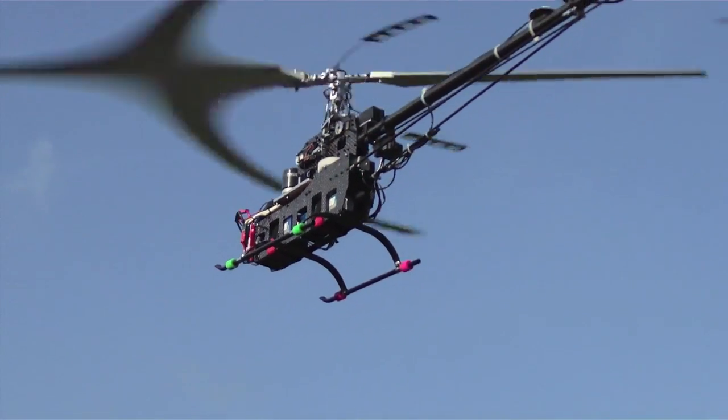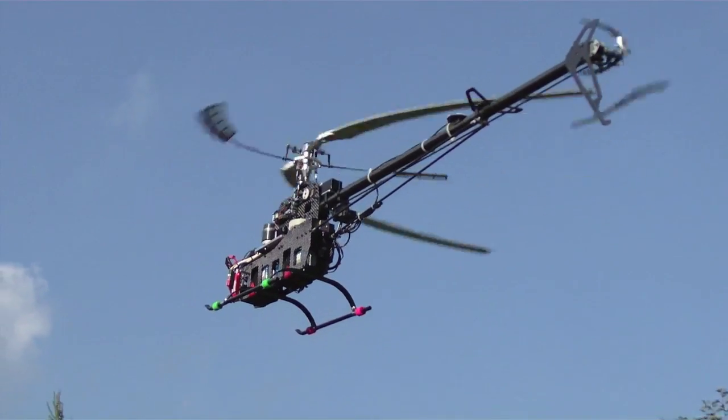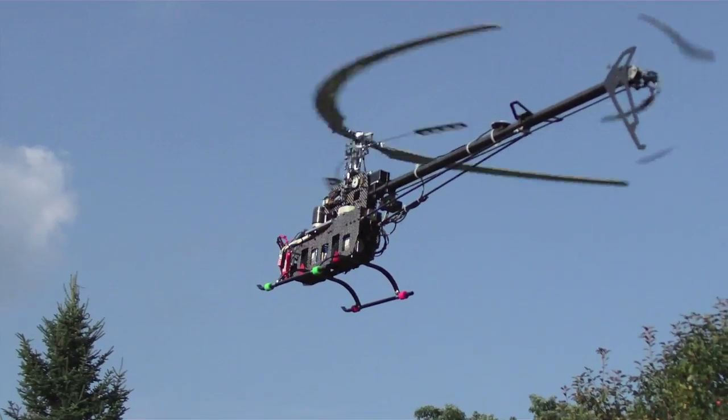I think this is the end of this video. I'll go ahead and run out the rest of these batteries, I'm going to land, and in the next video you see, this is going to be in a scale helicopter. So stay tuned.